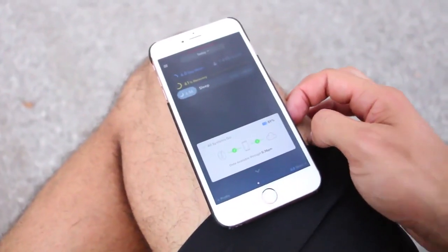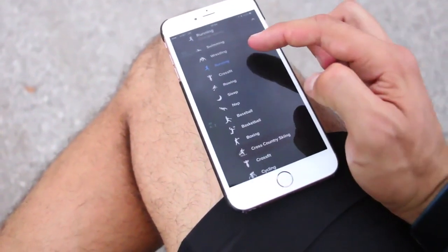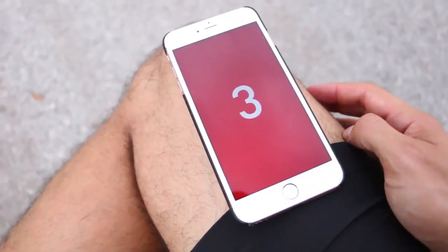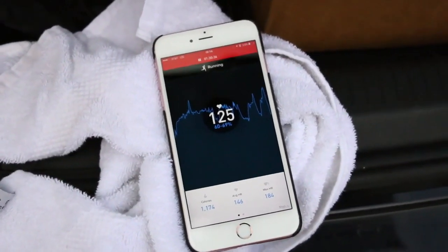The app has a bunch of different activities you can pick. It measures your heart rate and heart rate variability and gives you all that data afterwards once it calculates. You go to the app, hit the three bars on the corner, hit start activity, pick your activity — in this case I'm going to be running — it has a little GPS situation going, and then start activity. Super simple.